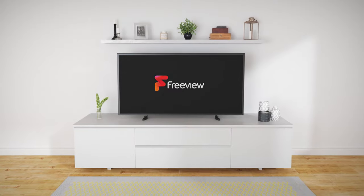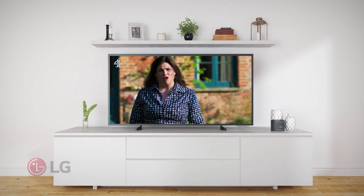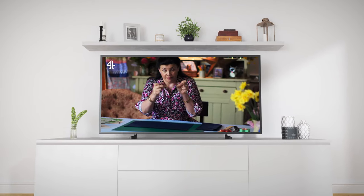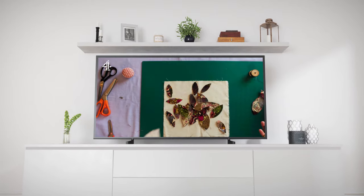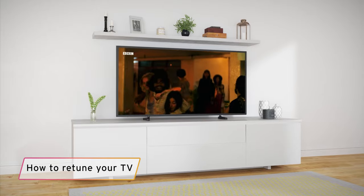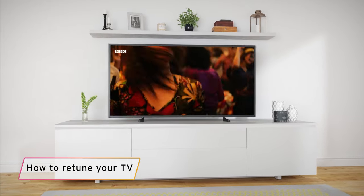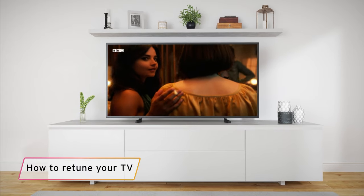Hello. These handy steps should help you keep most LG TVs up to date with the latest Freeview channels by doing a retune. If your TV doesn't follow the steps we go through, then please speak to LG for help. To make sure that you're receiving all the channels available and getting the best from Freeview, it's a good idea to retune regularly. Your TV might even give you a nudge to do so.